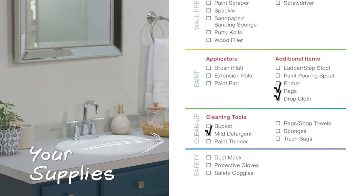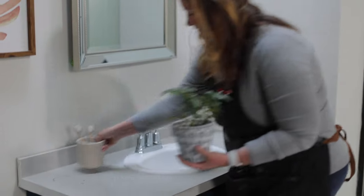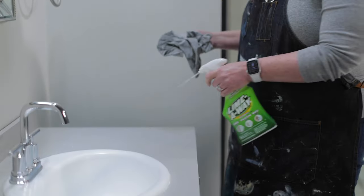The first thing I'm gonna do is clean the surface of the countertop. With any paint project we need to make sure that surface is clean of dirt, grease, dust, oils — and this Lime Away is the perfect cleaning solution to help with those hard water stains.